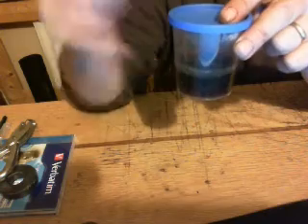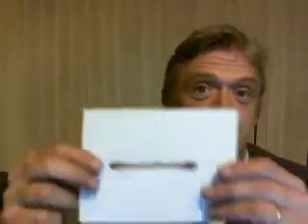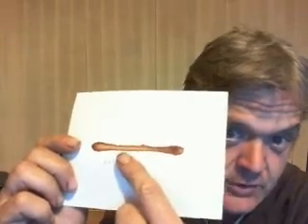This deep brown liquid is a stable suspension of copper nanoparticles, about four nanometres in diameter. Once I'd done that, I painted it on a piece of paper, and you can see a line of pure copper metal — you can see it shining when you hold it up to the light.